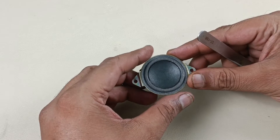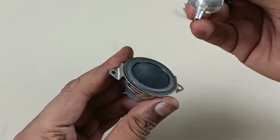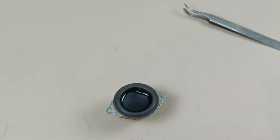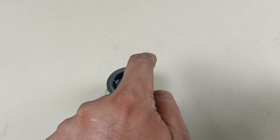Done. It is positioned properly. Now I am going to paste the inside part of the speaker first. Let it dry for some time. Now I am going to apply the glue for the outer part of the ring.